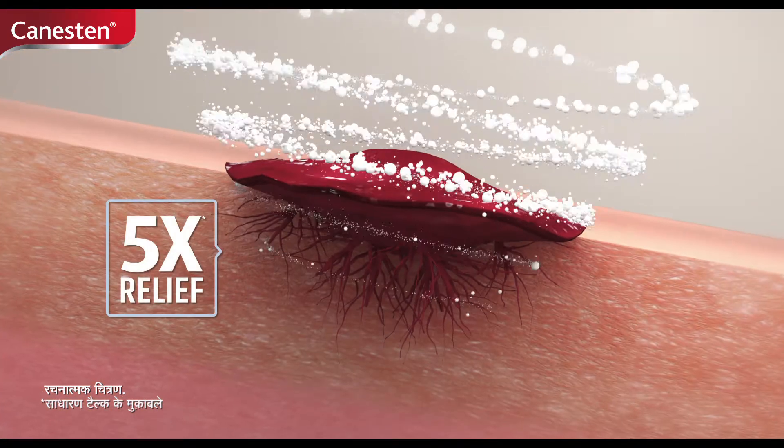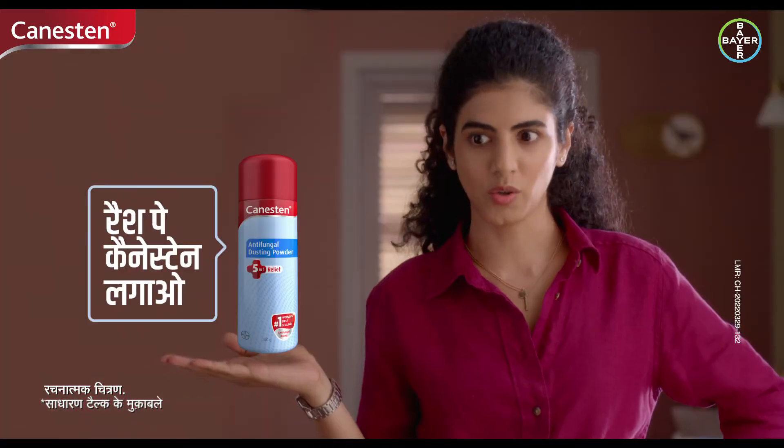Now you have to treat this rash as much as possible. Make sure to use Canesten powder on the rash.